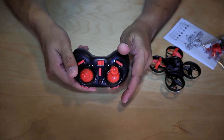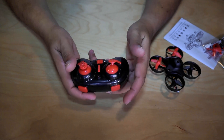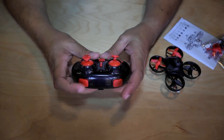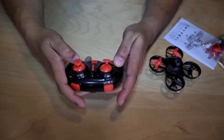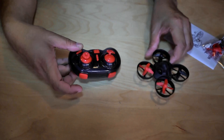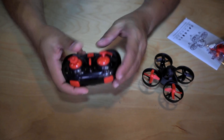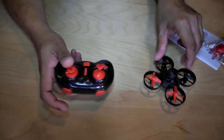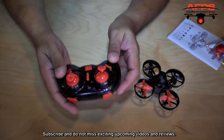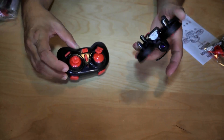It's a little tiny radio, so people with big hands are not going to be very happy. This is again a simple small toy-grade radio system. You have a speed selector, a flip button, headless mode, one-key return to home, trimmer, and the standard controls. The bad thing about these radios is they don't have much range — even inside my house, going from room to room, sometimes the quadcopter will fall to the ground and not respond.